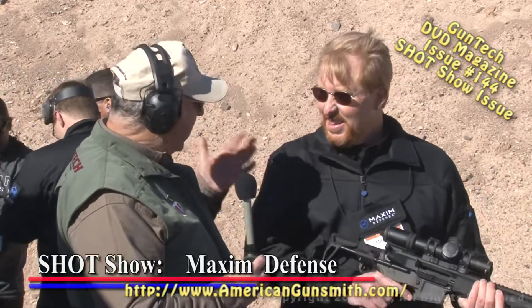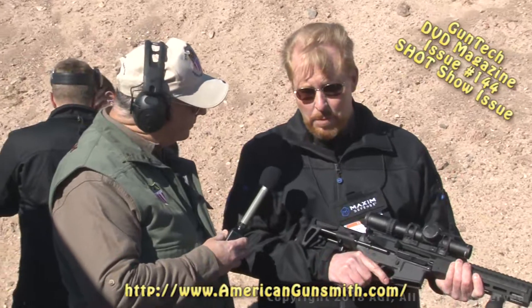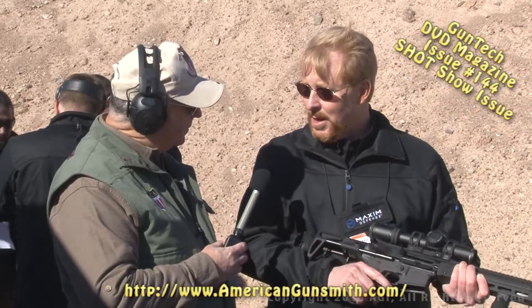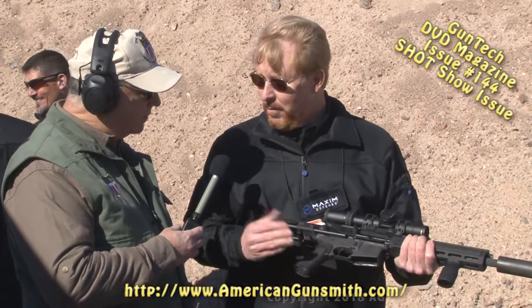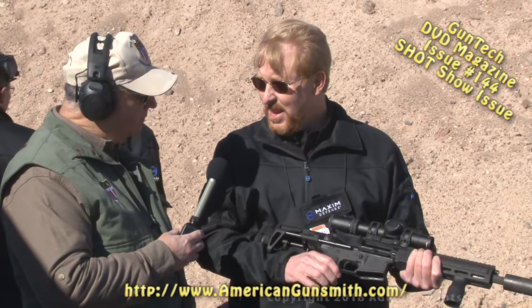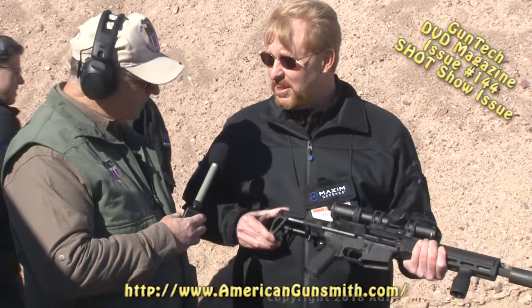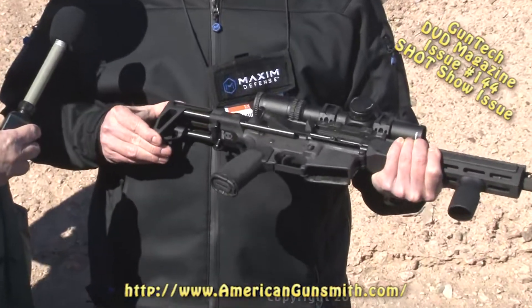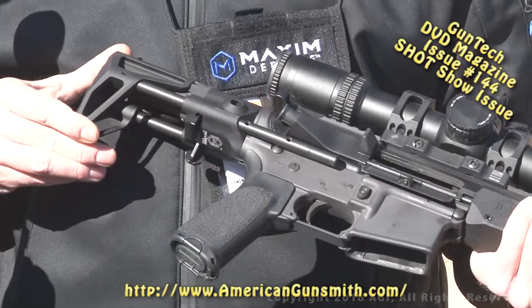Maxim Defense is primarily a defense development company. Their primary goal is to develop intellectual property that benefits the military, government agencies, and law enforcement. One of the first products they brought to market was the Maxim CQB stock. There was a need for a duty-quality stock — other ones on the market just wouldn't hold up to military qualification tests. They needed to take two inches off the back of the gun for the suppressed upper receiver group program.